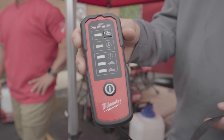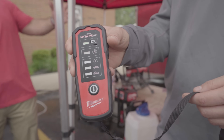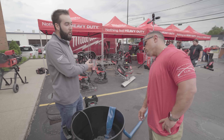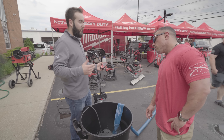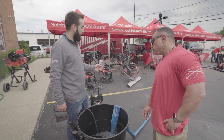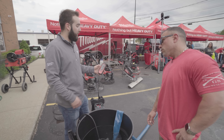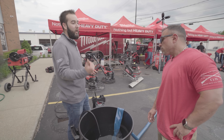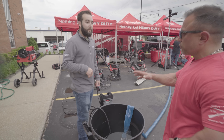It does come with a remote, which allows you to set it and forget it. With the remote you have your on/off and a couple different modes. You have your low mode — or turtle mode — which gives you around four hours of run time and about 5,000 gallons of water removed. High mode gives you about 2,000 gallons and about two hours of run time. Then you have auto mode, where the unit will automatically shut off once it gets to about an inch of water.